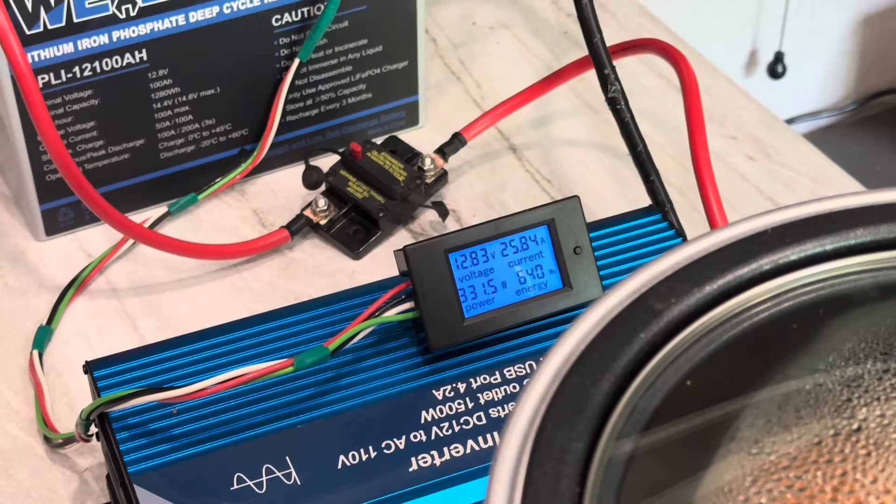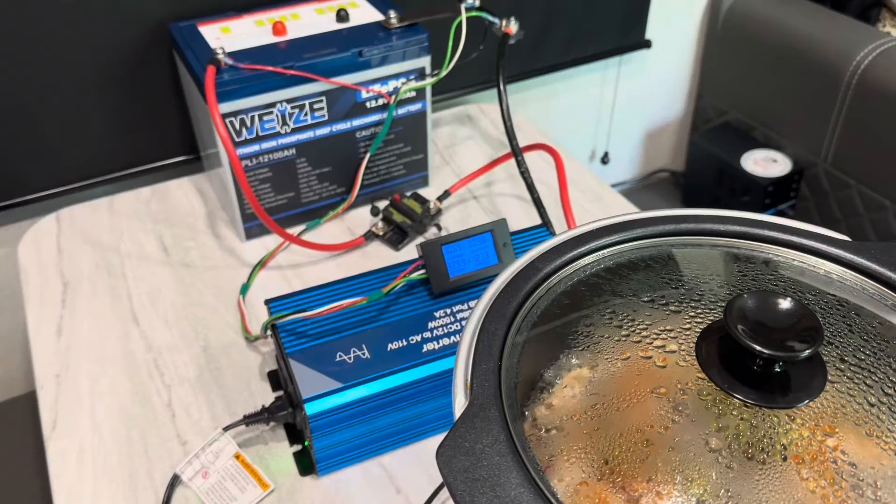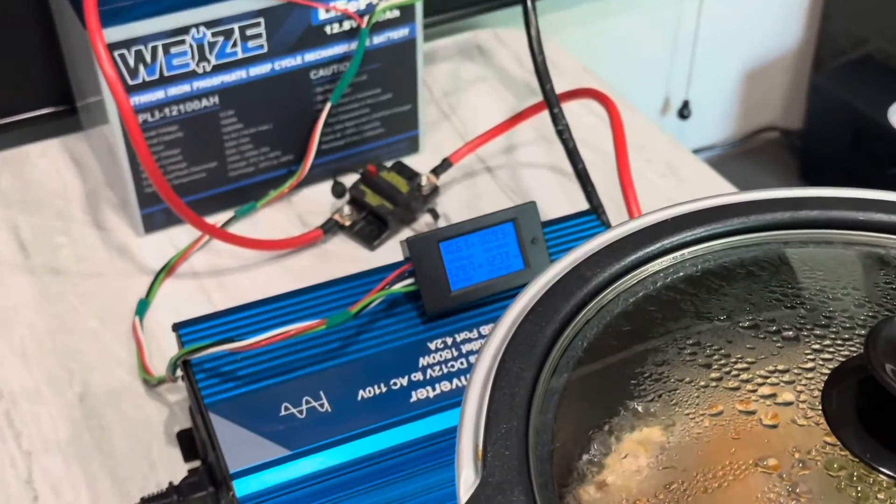All right, we're at the halfway mark now for the capacity drawdown. 640 watt-hours through the battery already, still holding 12.83 volts under a 330-watt load. Let's see what she's got.